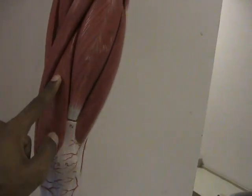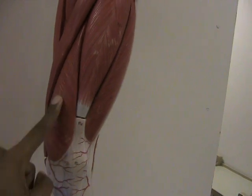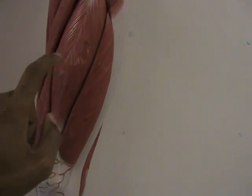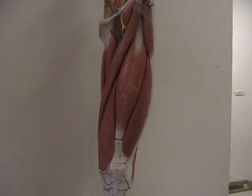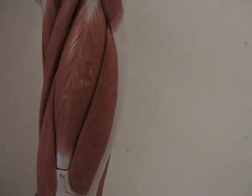We also have the vastus medialis — vastus meaning wide, and medialis meaning the medial side of the leg. All three of these muscles along with the vastus intermedius, which is underneath the rectus femoris — all four of those muscles together help to flex your femur and to extend your knee. You use them a lot when walking and running.